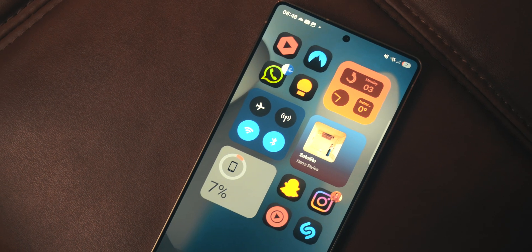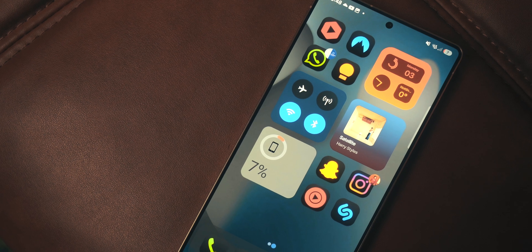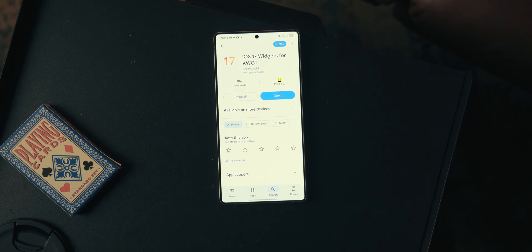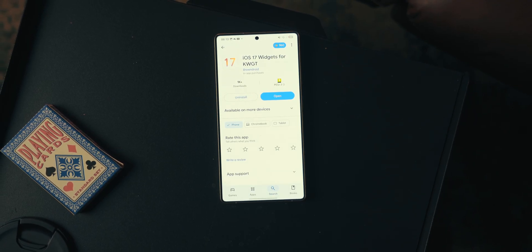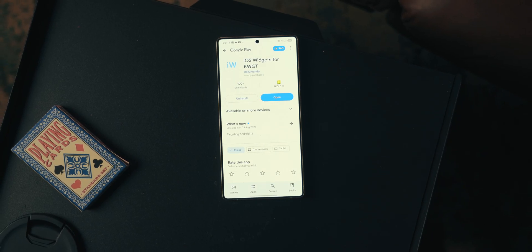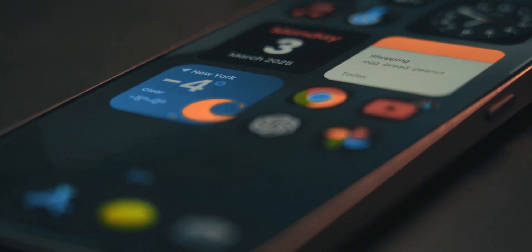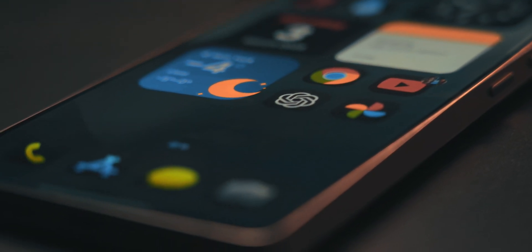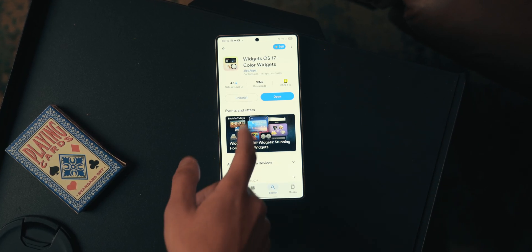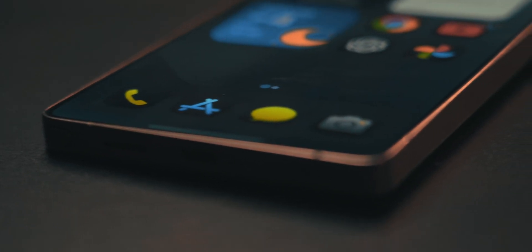KWGT Pro is paid whereas KWGT isn't. For the widgets, I've chosen from four iOS widget apps — two of which use KWGT and two which don't. The ones that use KWGT are iOS 17 Widgets for KWGT and iOS Widgets. Some of these apps are paid, so I'd recommend going for the free ones first. The non-KWGT ones I definitely recommend are both called Color Widgets — one is called Color Widgets Only and one is called Color Widgets iWidgets. Links are all below in the description.